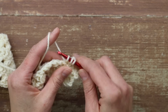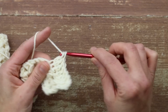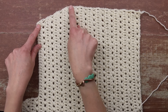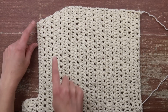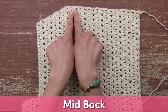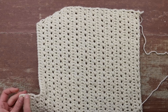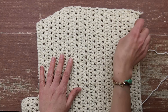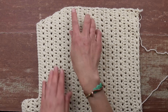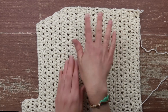I'll set you free to work as many increased rows as you need to, and I'll meet you back here to talk about the middle of the back. Once you've worked all your shoulder increases, it should look something like this slope — the medium has three increases. Then you're going to have a solid section of no increases or decreases, working regular rows of double crochet alternating with regular rows of X's across the middle of the back section. The number of rows depends on your size, so check the written pattern to know exactly how many to work.